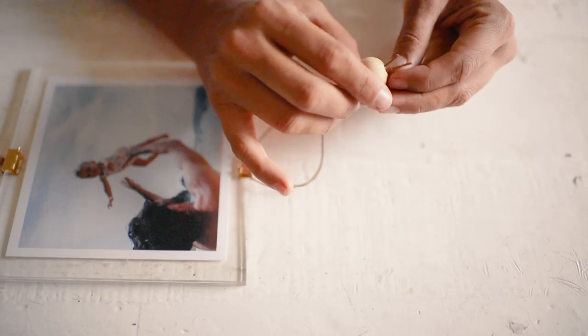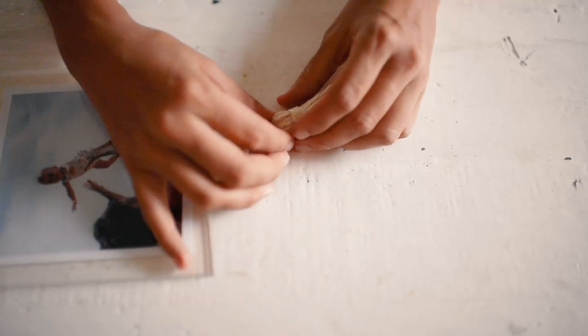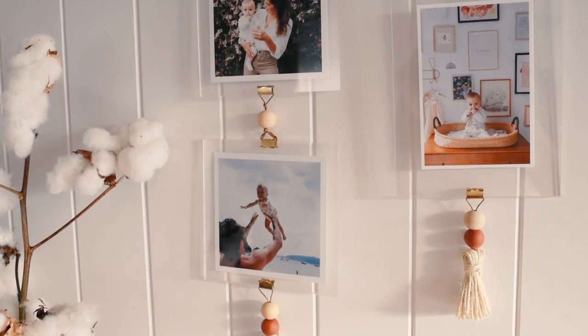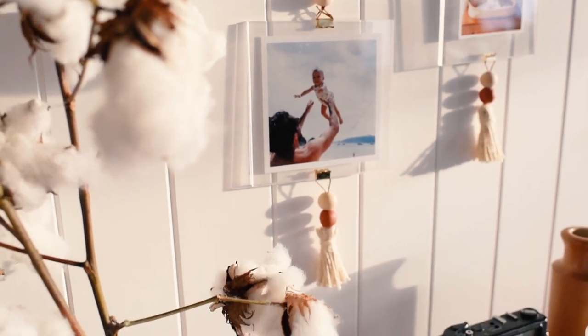Add a few beads and the tassel to the bottom of the frame to finish the look. To hang this on the wall, use an adhesive wall hook — and make sure to hang on to those binder clip arms, making it easy to change the photos whenever you want.